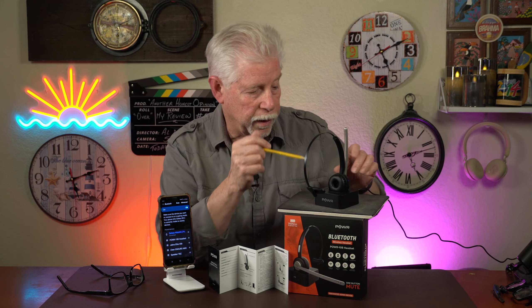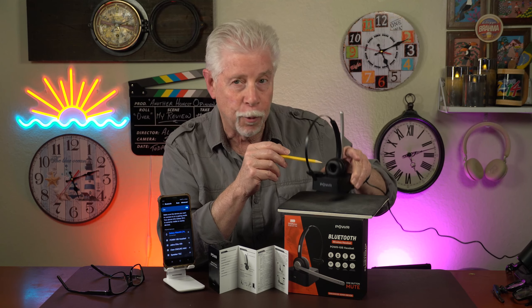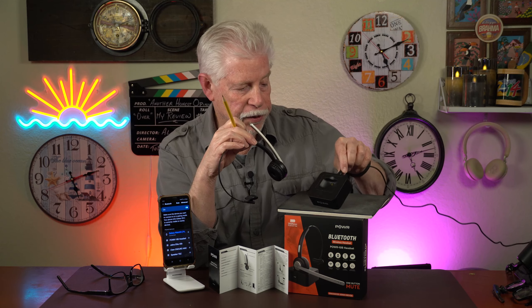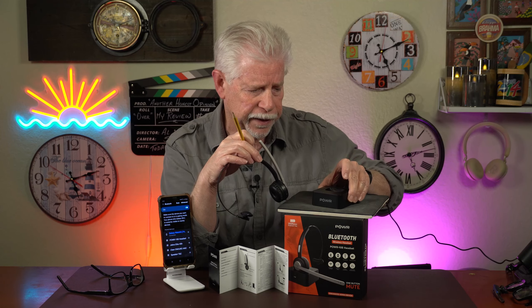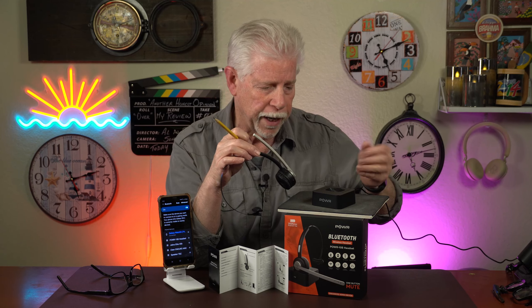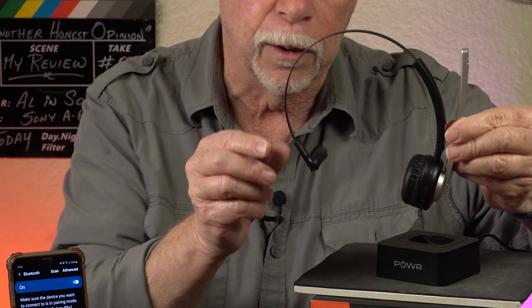What do you get? As soon as I got this in and took it out of the box, I realized one of the things I had was a very well-weighted docking station. If you take the headset off, this device right here is the docking station and it's pretty weighty. I've got a feeling there's a metal base in here because the electronics certainly wouldn't weigh this much. This is the headset and it is a single over-the-ear — take a little closer look at it.